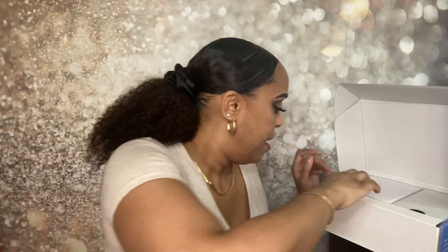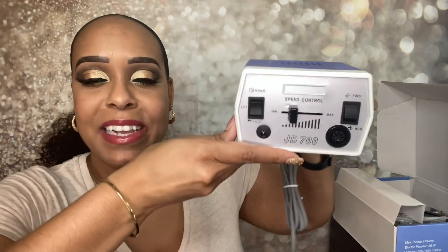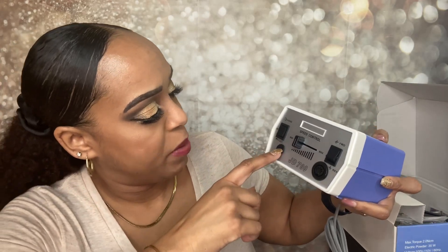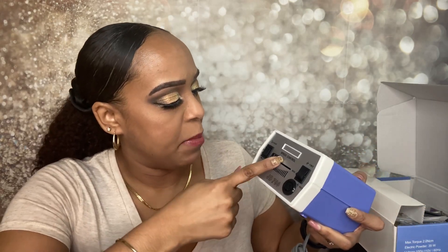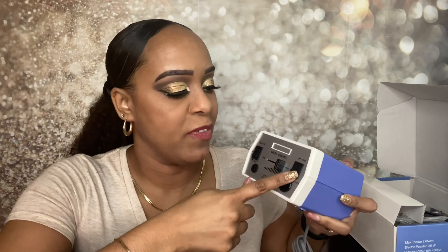So this is what it looks like once you open it up. It comes with instructions that tell you what's included in the set. Let's start taking things out. The first thing we have is the control — that's what this is called. It's really nice. You have your on/off button, and you can connect it to the foot pedal if you want, since this does come with a foot pedal. It has minimum to maximum speed and you can put it in forward or reverse. Forward is for right-handed and reverse is for left-handed, which is very nice. And of course there is the cord.